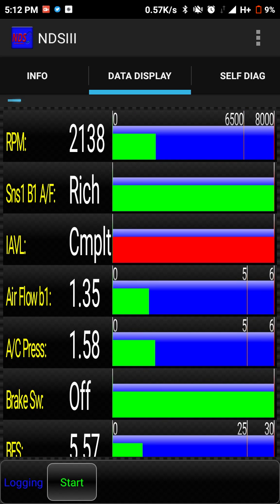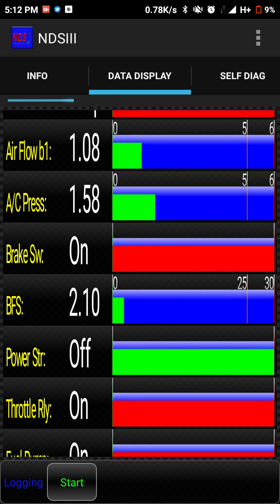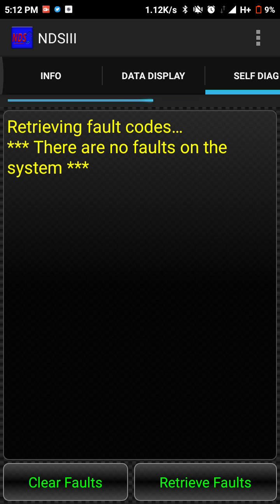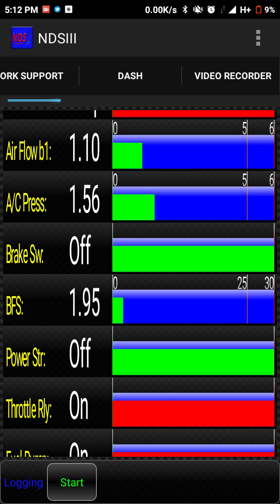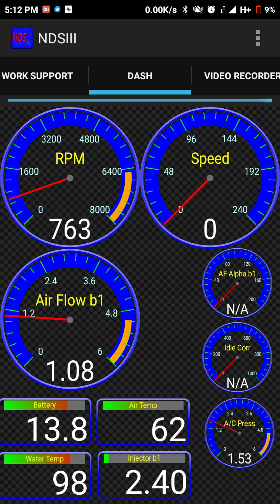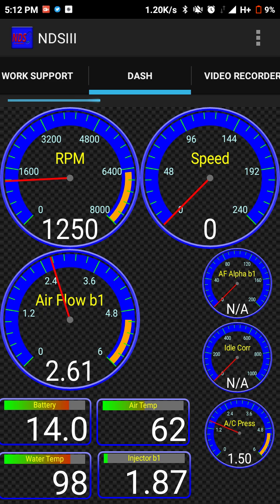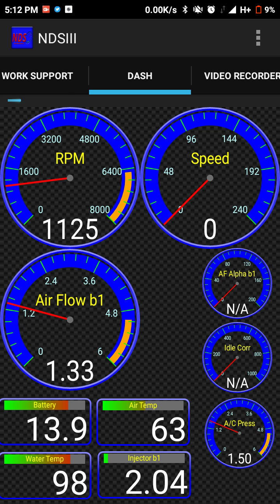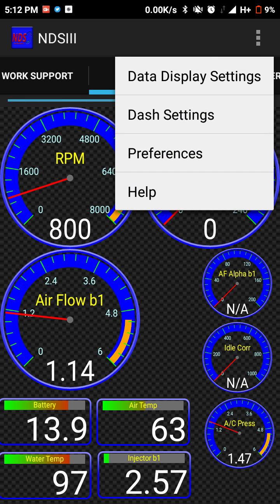If you rev the engine, the RPM goes up. You can also check the brake switch to see if it's on or off. As you can see when I rev the engine, the gauges adjust accordingly.